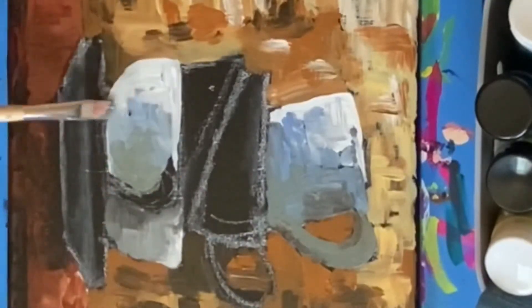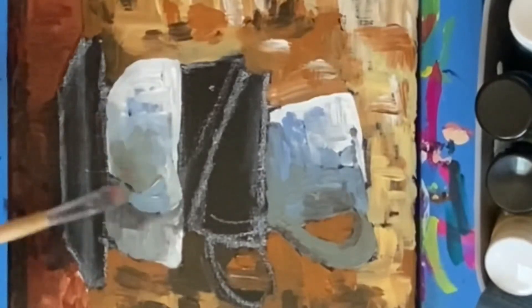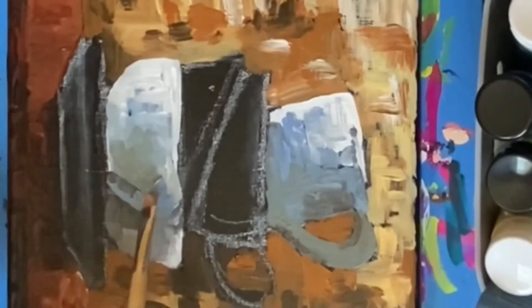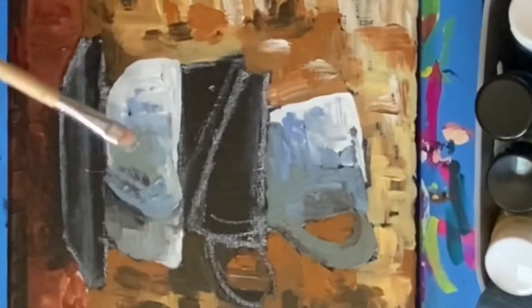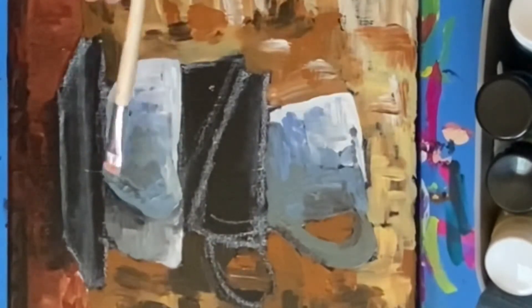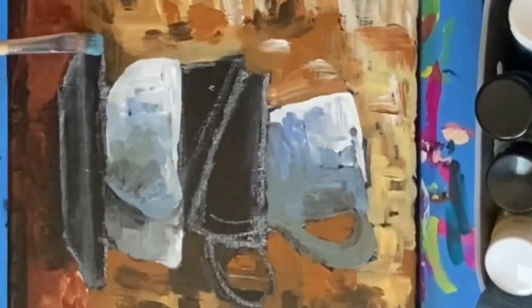Once my white cups are mostly laid in, I'll allow them to dry before continuing, so I can add beautiful dry brushing on top to create even greater texture. Next I'll begin on the saucer, which I've decided to do in blue hues — that'll really contrast between the white cups and the red hues coming out of my table.